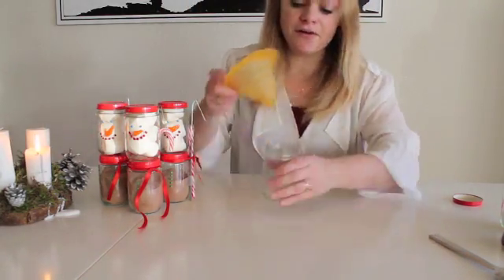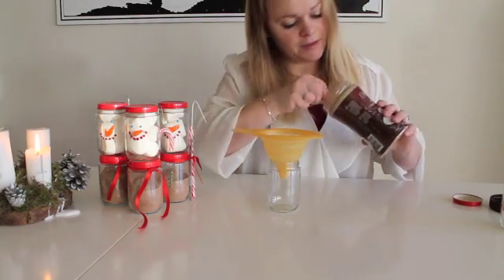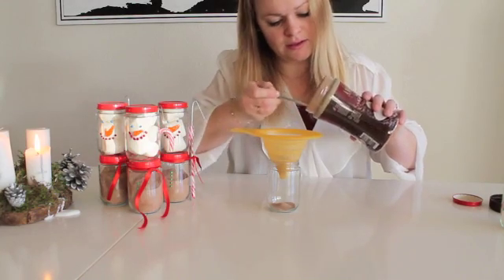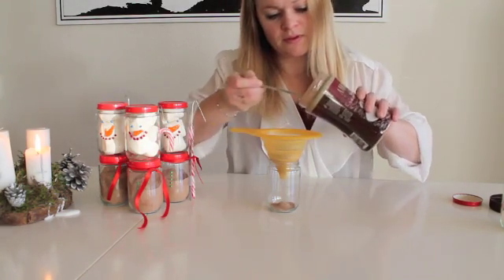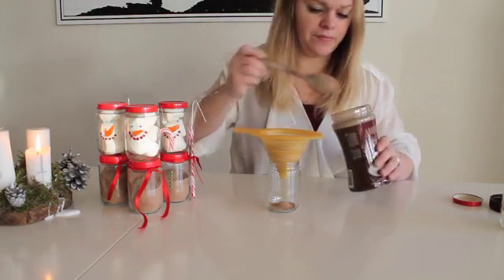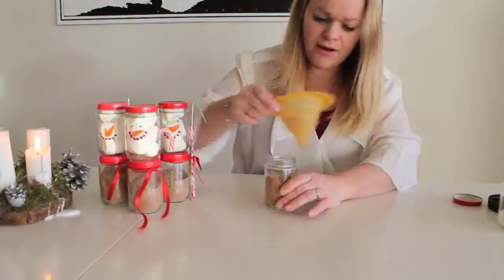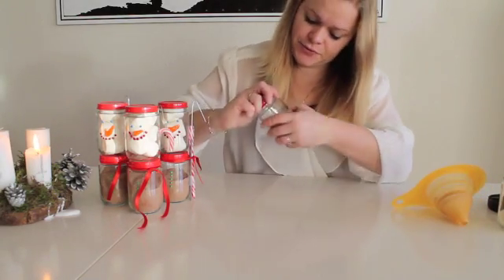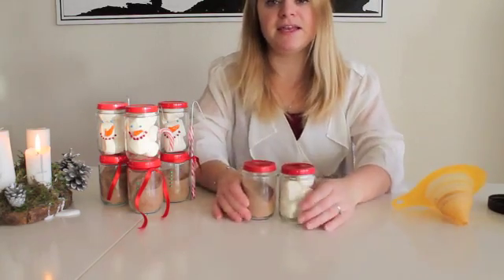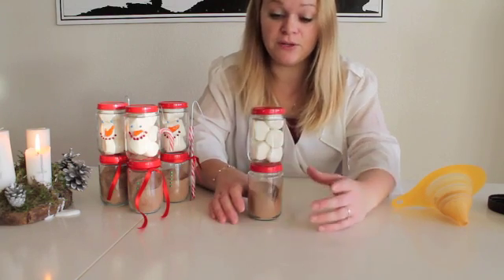I'm going to take the funnel, place it on top of the jar, and then take the hot chocolate. I think I'm going to use about four spoons — one, two, three, four. Let's see how that turns out. And then I'm going to seal it too, just like the other one. So now we have the beginning of the snowman. These two jars are going to go on top of each other, but we need to paint them first so they look like a snowman.